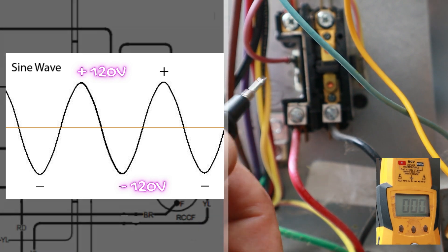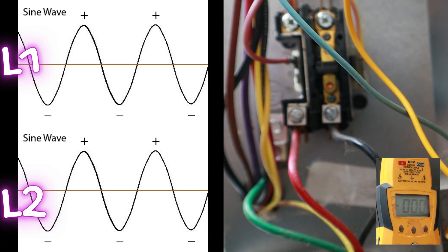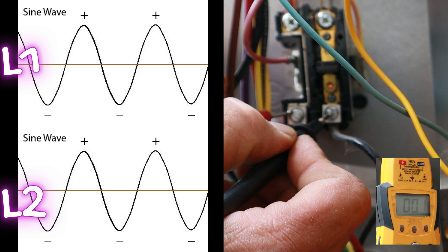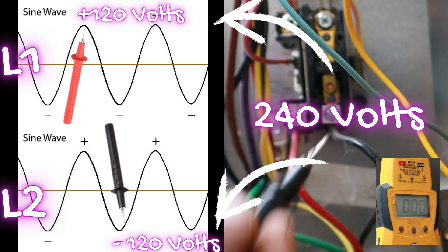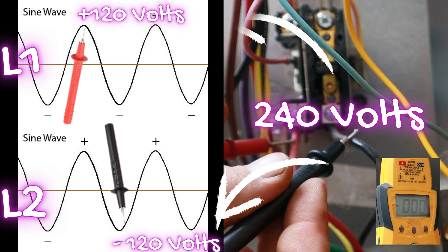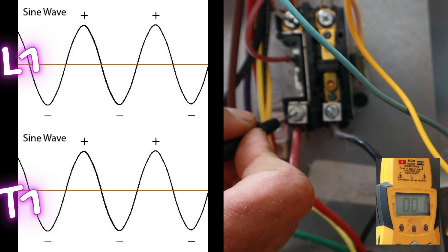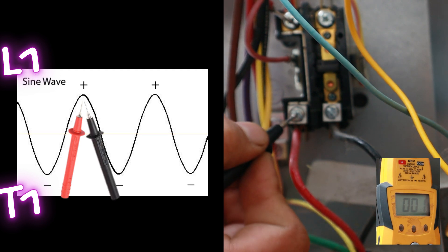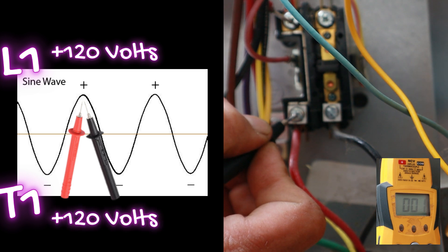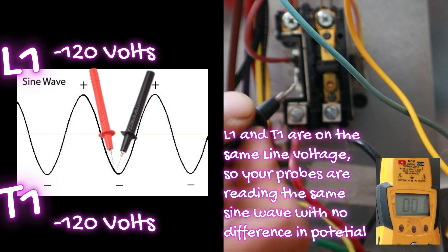When electricity is at the peak it's at plus 120; when it's at the trough it's negative 120. If we take two different line voltages 180 degrees out of sync, between L1 and L2 we're reading one line at plus 120 and the other at negative 120 — the difference between plus 120 and negative 120 is 240, which is why we read 240 volts between L1 and L2. Between L1 and T1 I'm reading zero because I'm putting my probes on the same point of the sine wave — plus 120 minus plus 120 equals zero.